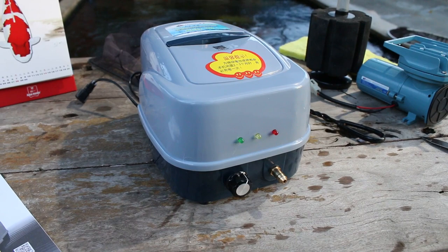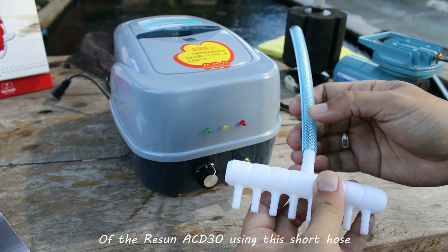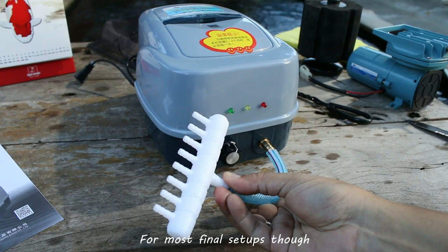So here again is the air splitter — a 2, 4, 6, 8-way splitter. You attach this to the air outlet of the Resin ACD-30 using this short hose. All of this comes with the box and connecting them is very easy. I predict a much longer hose will be needed for most final setups though.